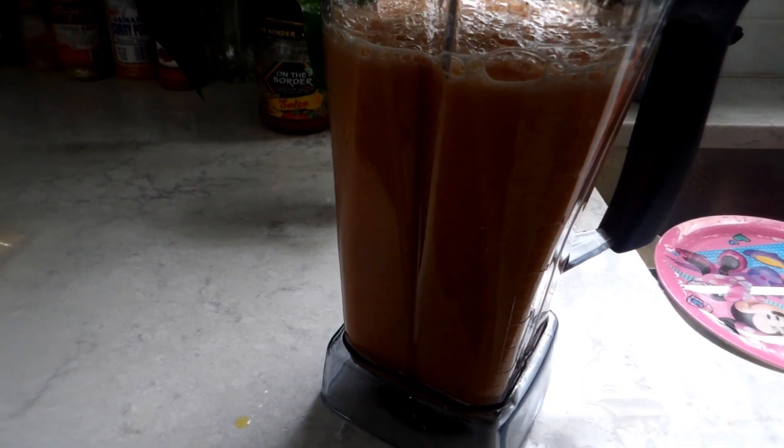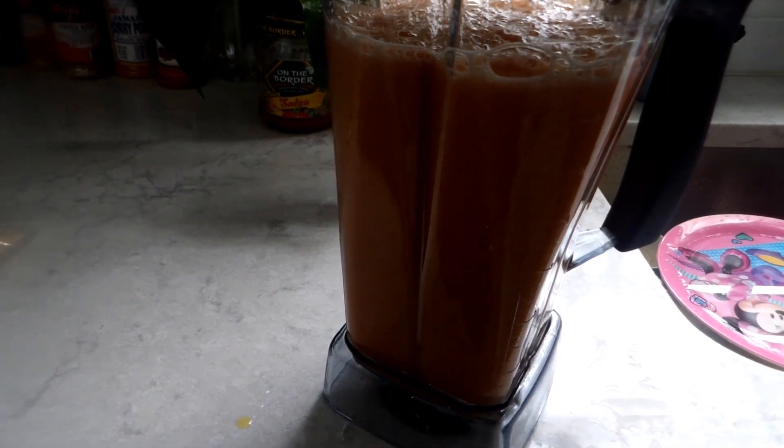I'm about to pour the blended mix into the pot with the palm oil. I put some palm oil in the pot — it's hard to squeeze out so I might put a little bit more.